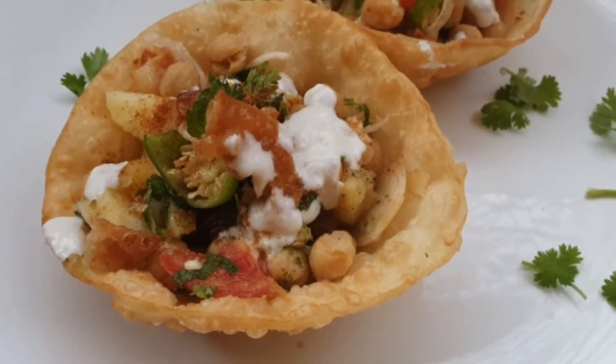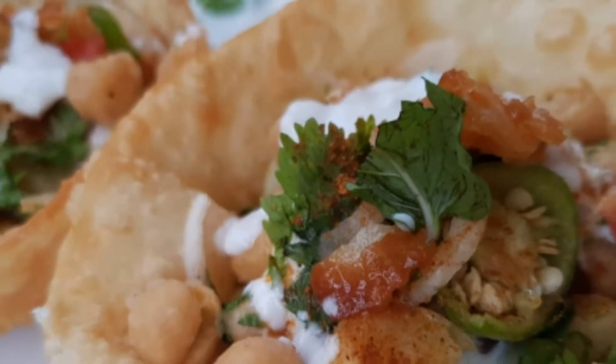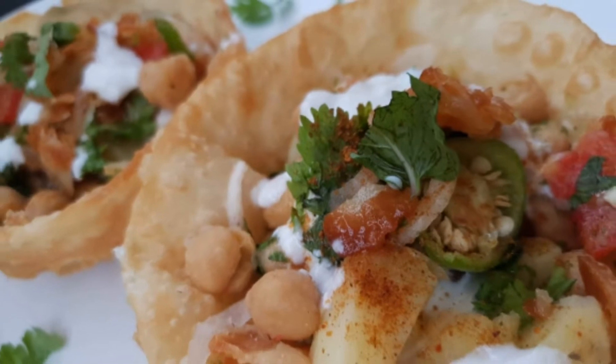Hello, today I will make a papdi chaat or katoori chaat. It is basically a papdi chaat and it is a very nice and attractive presentation.